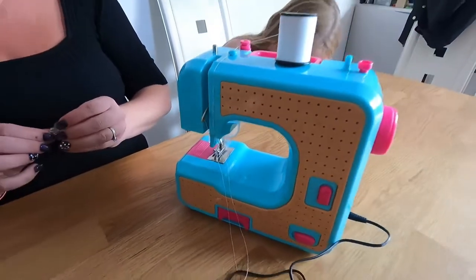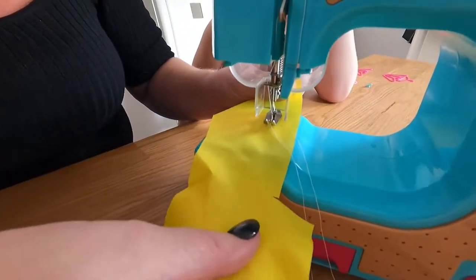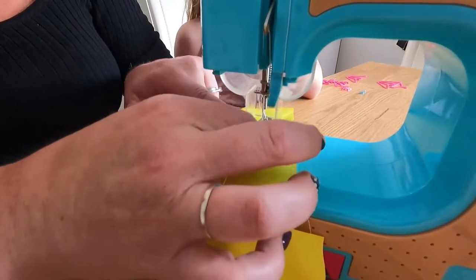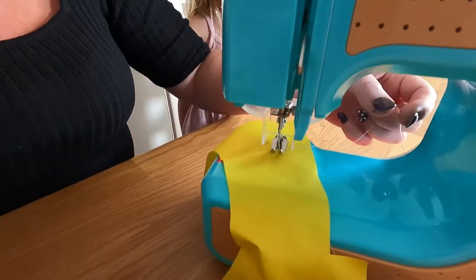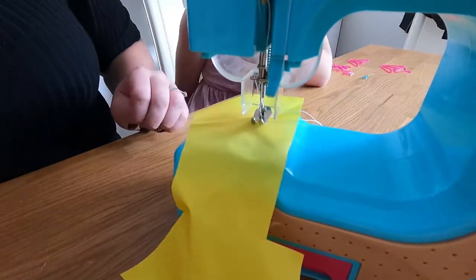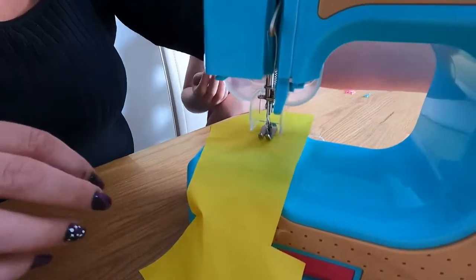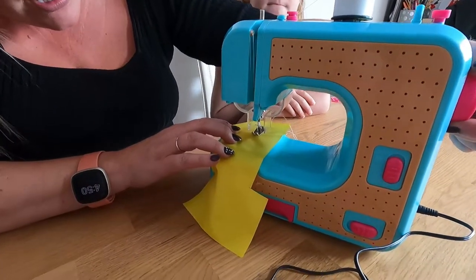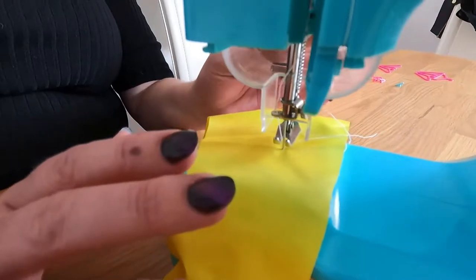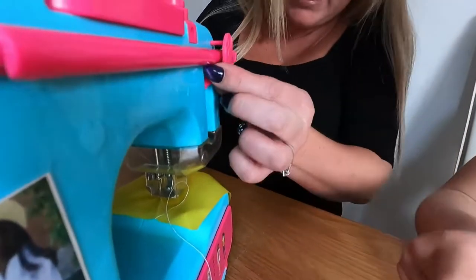So once you've done that, make sure that when you put your fabric through the main thread stays on the top and the bobbin thread stays underneath at the bottom. Normally I like to have the threads coming out the back of the work with a nice long tail. So we're ready — let's hopefully hope this will work. Before you start sewing I always like to put the needle in first, so I move the dial at the side to get the needle to go into the work nicely.